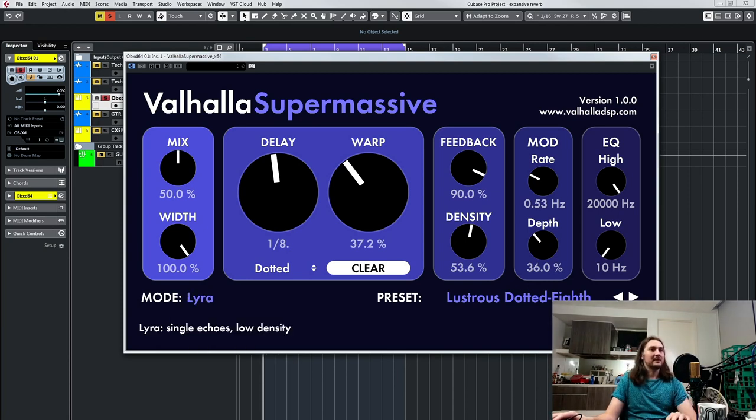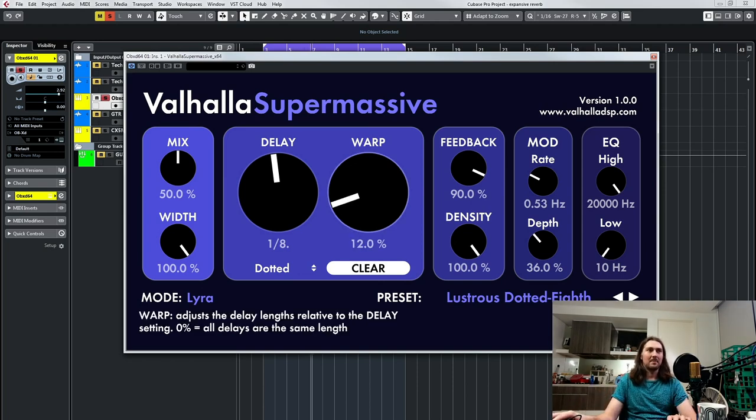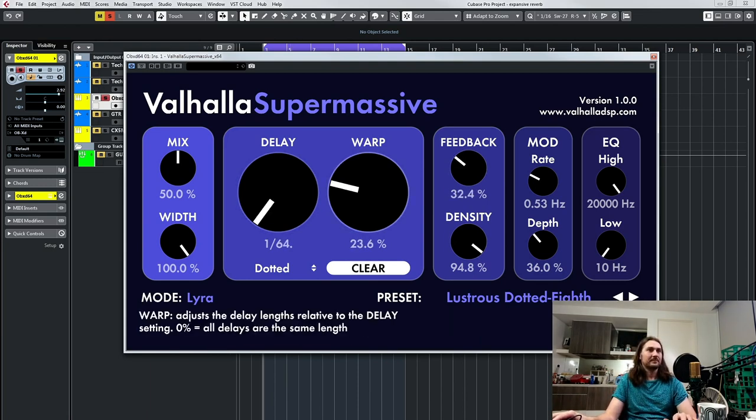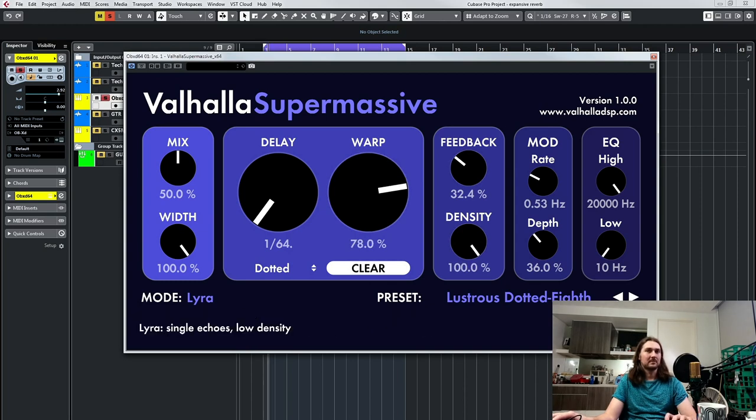Then you've got Lyra, which is a low-density single echo — it's probably better if you want to go for more of that delay thing. Let's turn these down and turn density up to see what it's doing. Doesn't do a lot. A bit of warp, you get a really kind of grainy delay. But if you want maybe more of a room sound it could kind of work. So that's where you'd get your kind of really short reverbs with Lyra.